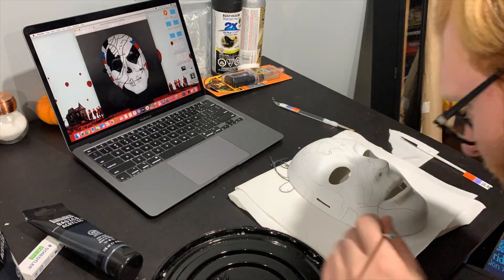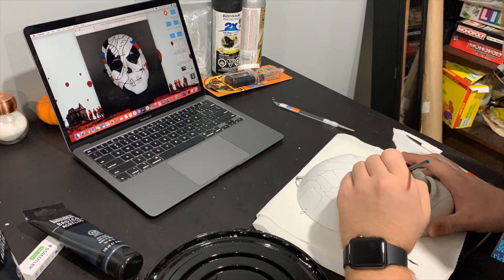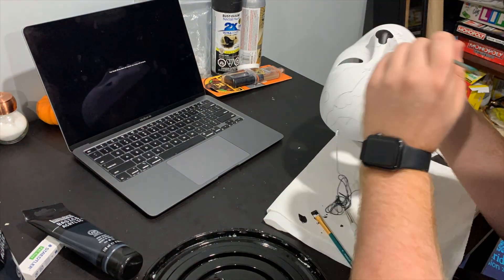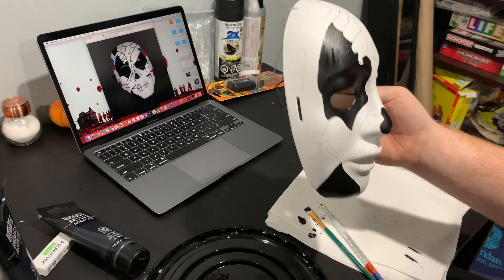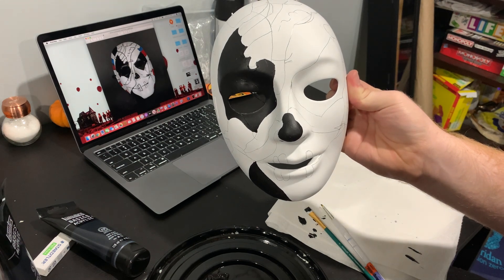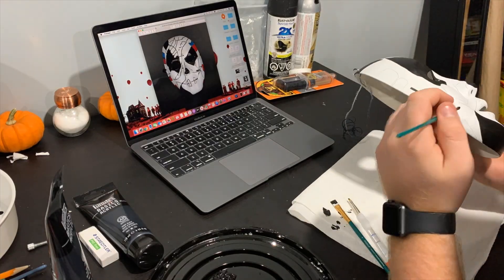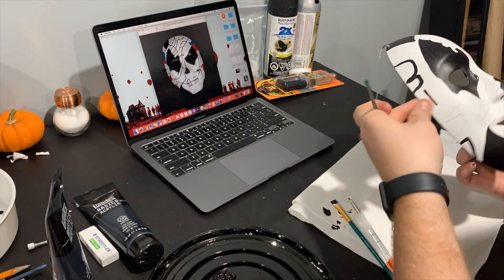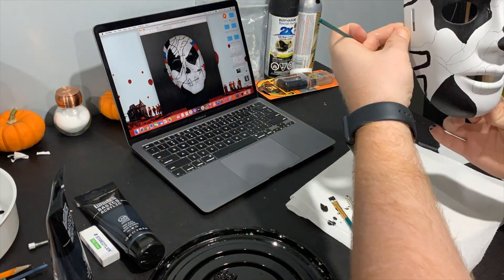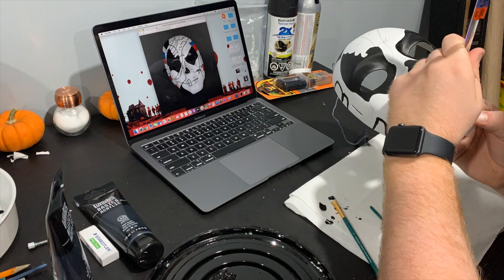I go in with the black paint and I do this first. I'm taking my time and being really careful because I want it to look really nice. Make sure not to apply too thick of a coat because it will take longer to dry. After I do a few of the black sections this is what the mask looks like. I'm going to continue with the black sections and then move on to the red and blue. I'm also outlining some sections of the mask and I really take my time with the teeth because I think the teeth are a nice center point of the mask.